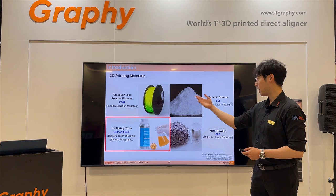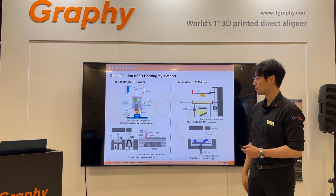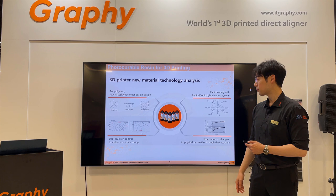3D printing materials come in many kinds: thermoplastic, ceramic powder, metal powder, and UV-curable resin. The printing methods are classified into two kinds — heat-based and UV-based. UV curing works through a photo-initiation process where monomer and acrylic oligomer are combined together to make the structure.